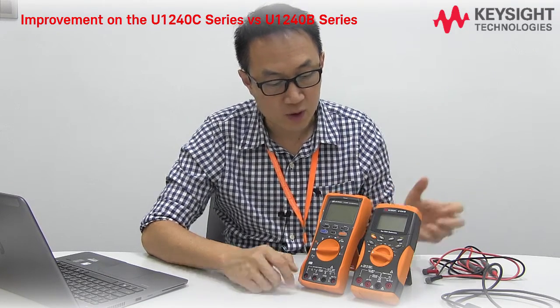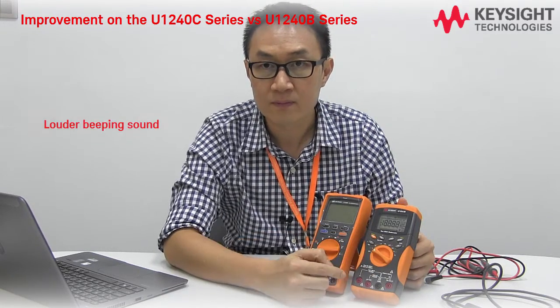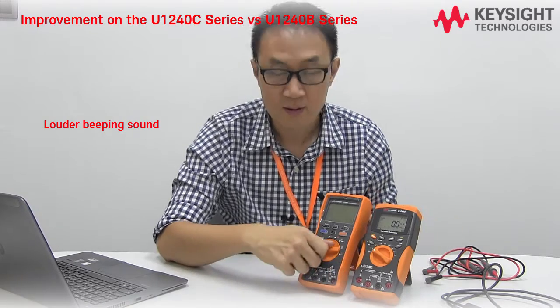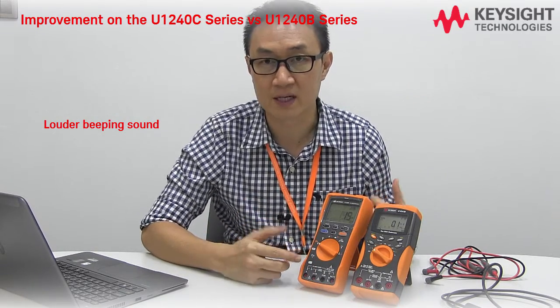First, let me show you how it turns on. You can hear the beeping sounds — there's a shorter but louder beeping sound on the new one.